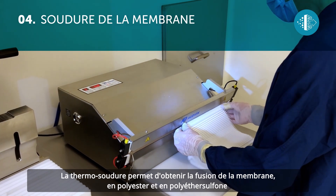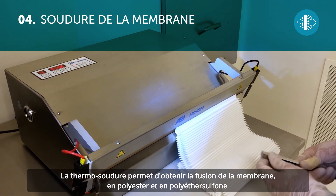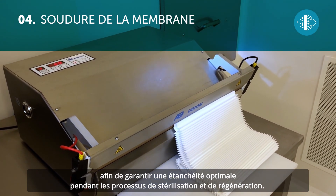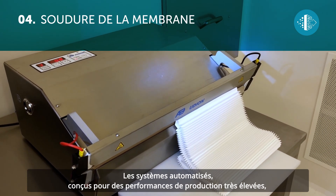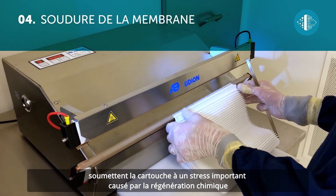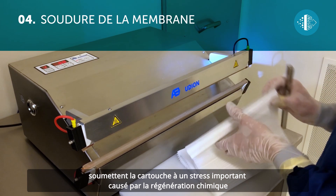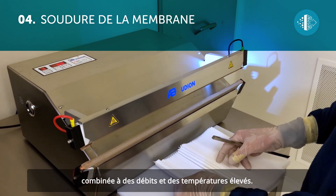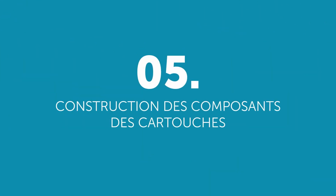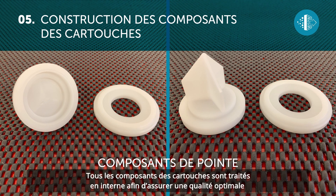The heat sealing allows the polyester and polyethersulfone membrane layers to be fused together, thus guaranteeing an excellent seal during the sterilization and regeneration processes. The automated systems are designed to achieve superior production performance, subjecting the cartridge to significant stress caused by chemical regeneration combined with high flow rates and temperatures. This type of sealing guarantees the end user better performance and prolonged durability.